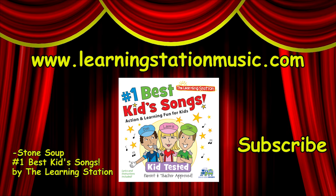Stone Soup. Available on number one best kids songs on CD or full CD download at www.learningstationmusic.com. There you can find that CD and many more, and also DVDs. Please subscribe to our YouTube channel.